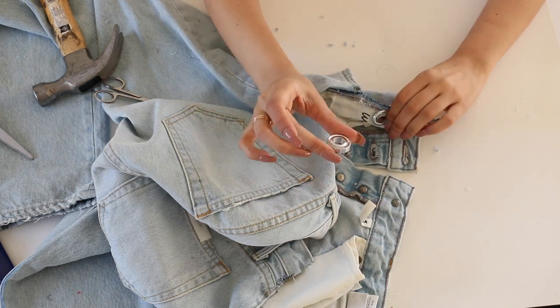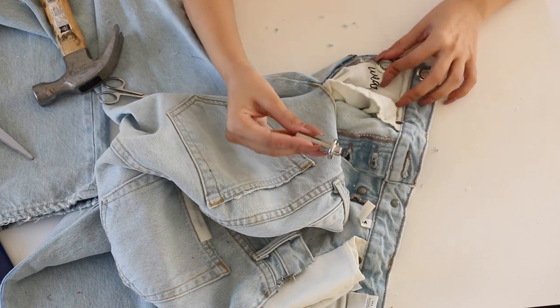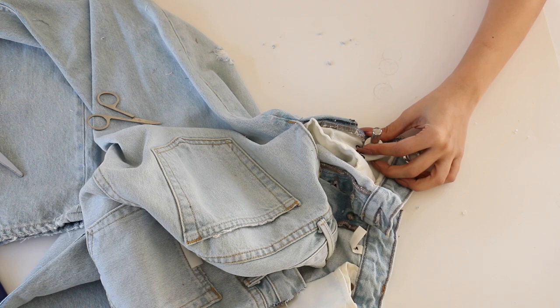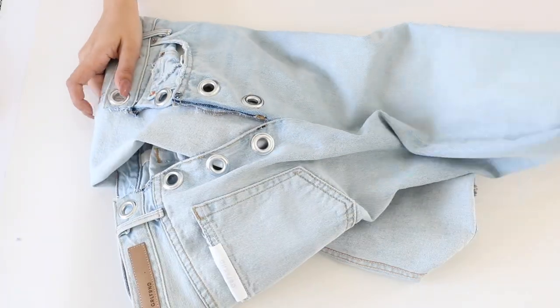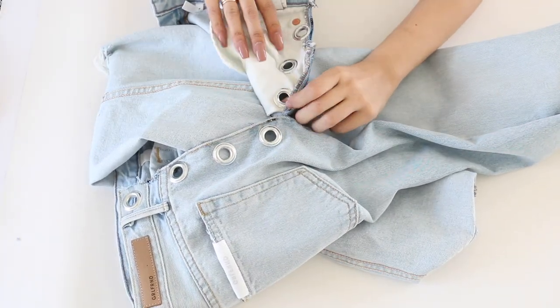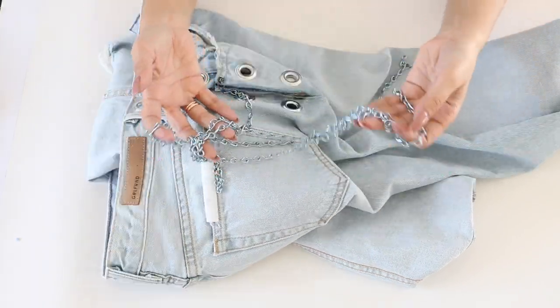I want to point out that where the pockets are, I made sure that I catch the pocket as well so they're not moving around and so your body is still visible through the denim. You don't want people to see the pocket instead of your body — because that's what these jeans are all about. And there you have it — the finished denim!